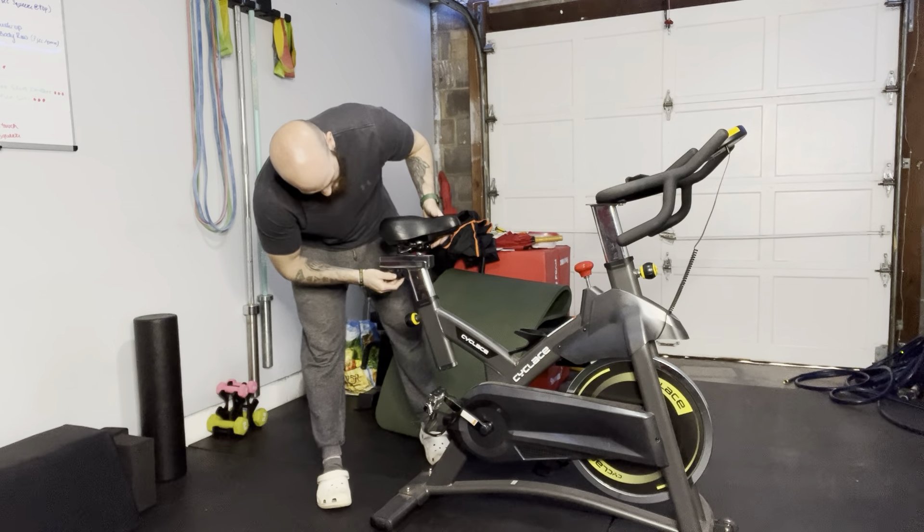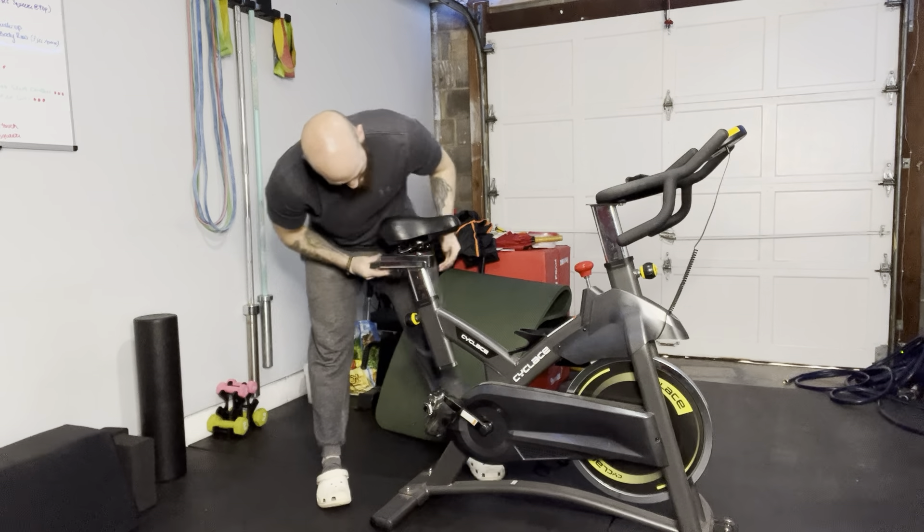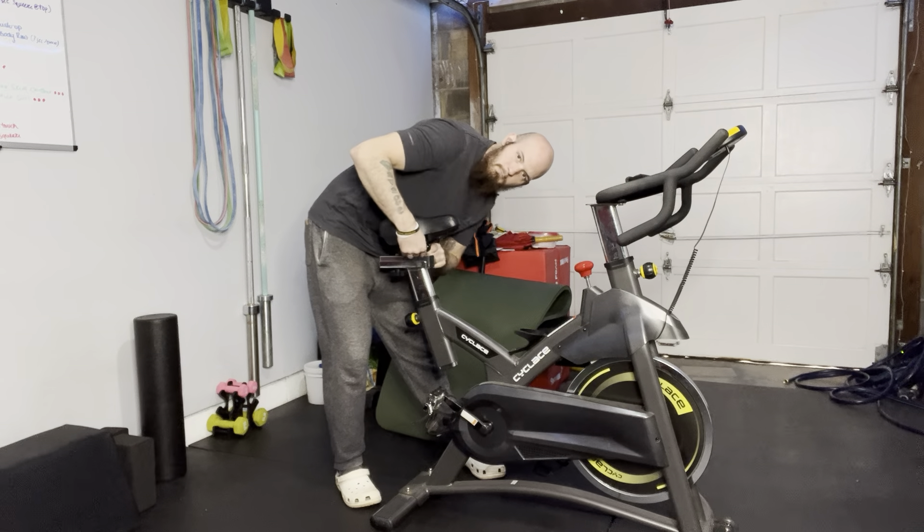There's also another adjustable knob here. If you just unscrew this, it will slide forward and back. I have this all the way forward. Make sure you tighten that all the way down so it's not going to move on you.